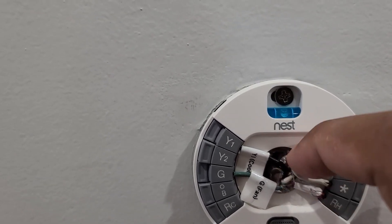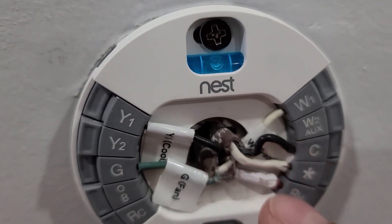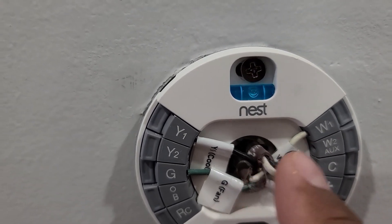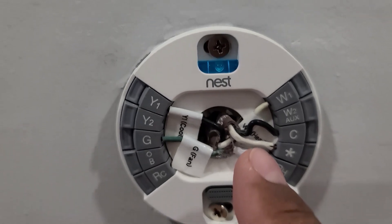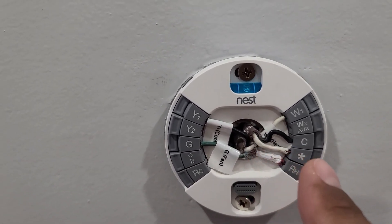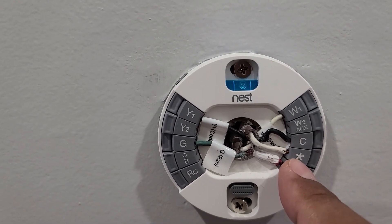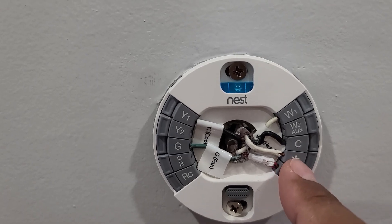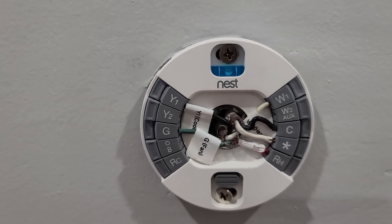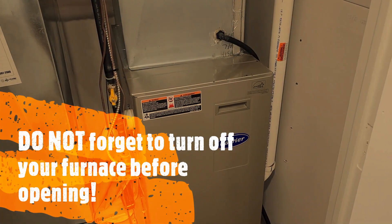Your heating will be W, which you can see here. In my case you see these two extra wires — a white one and a black one. Somebody ran new wires in my house. I put one on common and one on star.